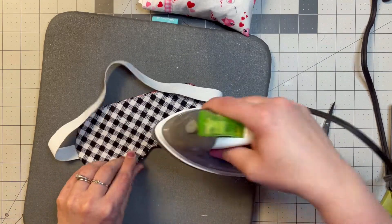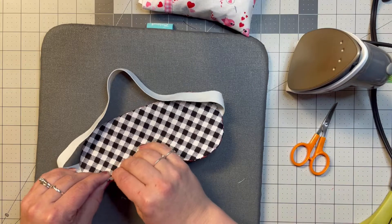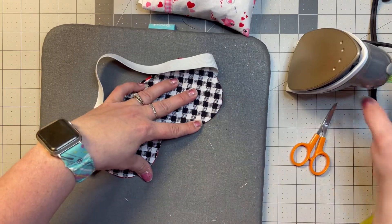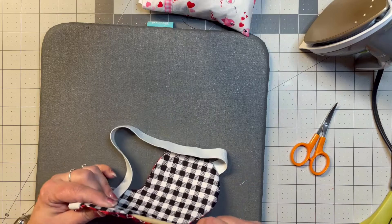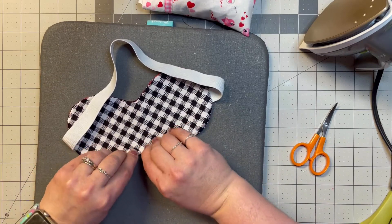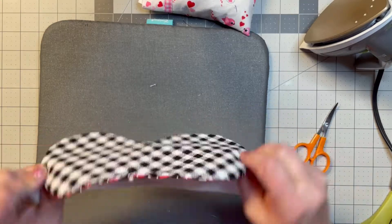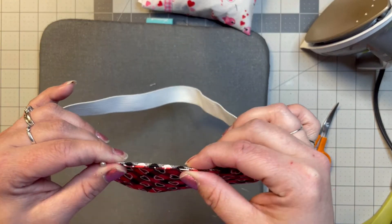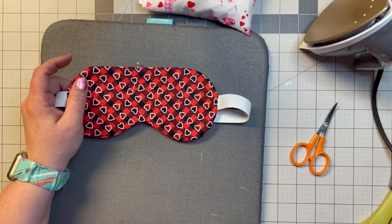You could leave it as-is and it'll work just fine — really don't fuss over it. Nobody's going to see it, and if your spouse complains, tell them to see how well they can do. That's as good as it's going to get for me. Now we'll take it back to the sewing machine and top-stitch as close to the edge as we can.